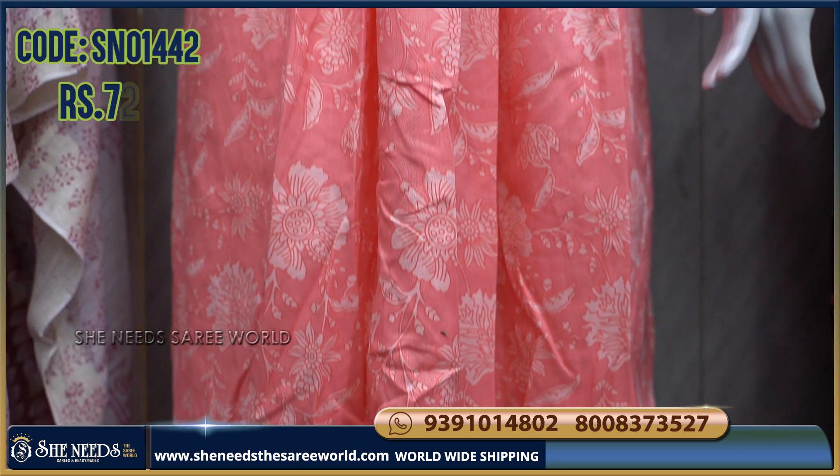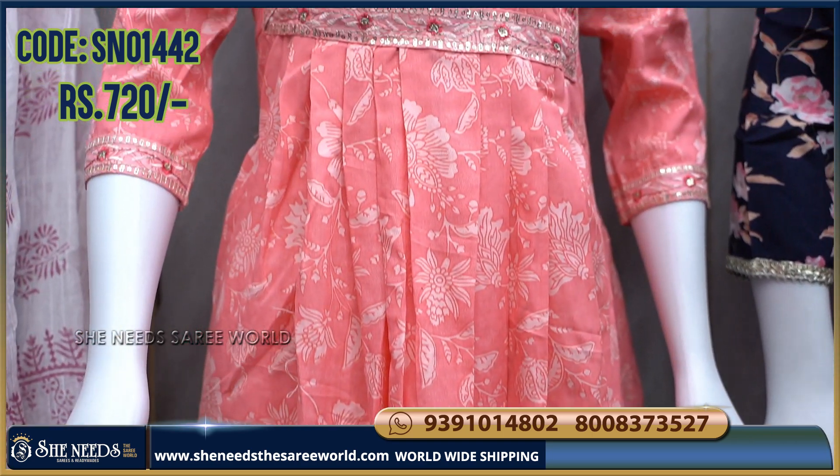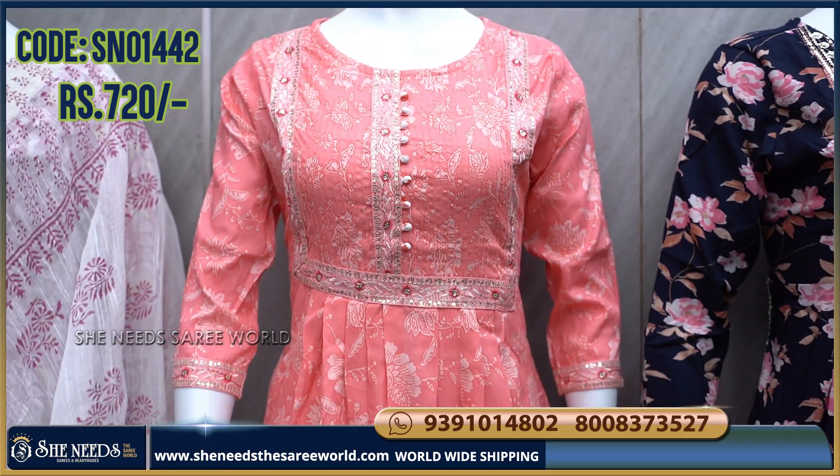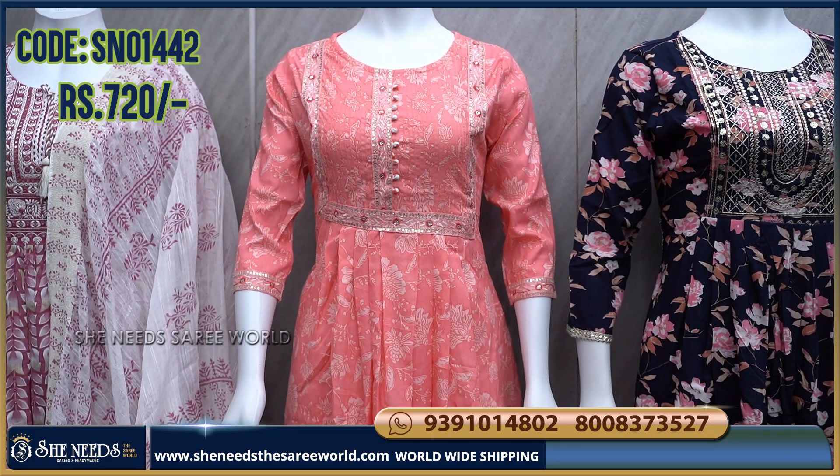The cost of this design is ₹720. Available in M, Large, XL, and XXL — 4 sizes.